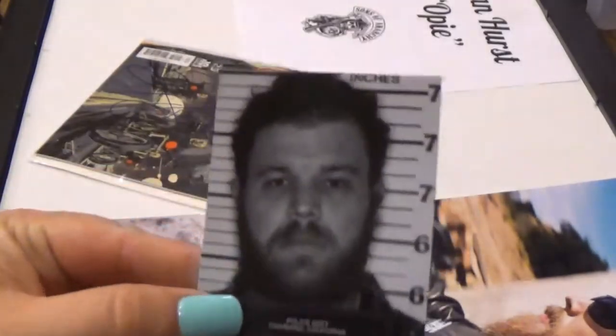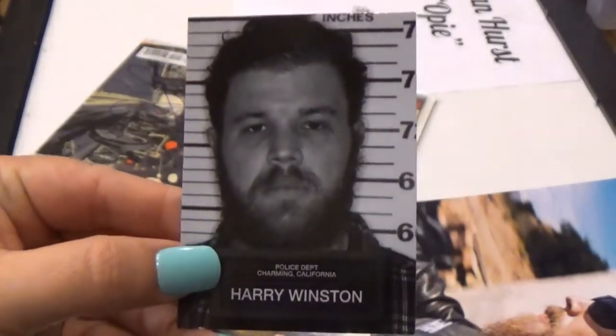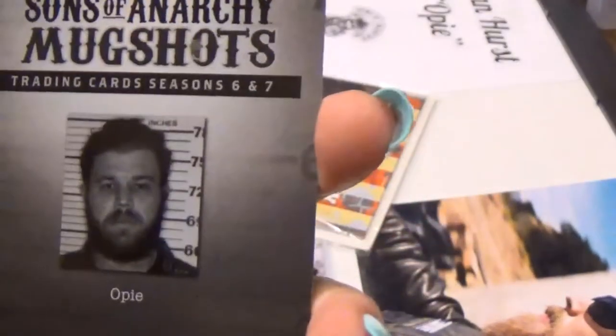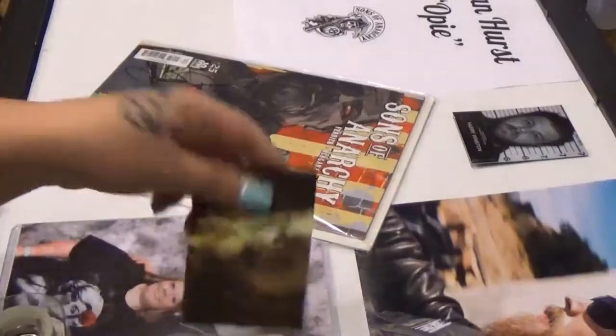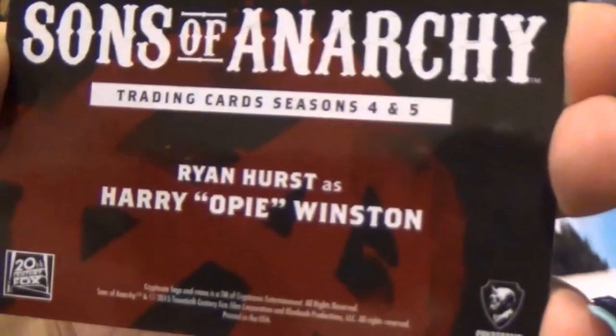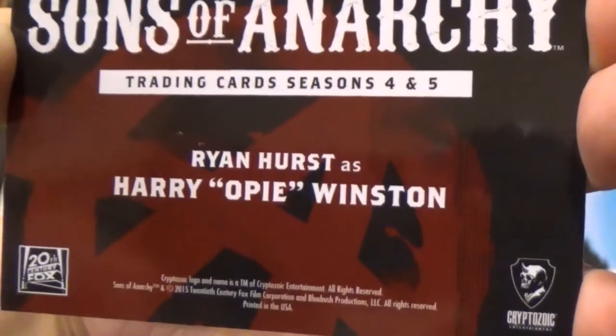These are actually collector cards for Sons of Anarchy. This was his mugshot that was hanging on the wall in the show. And on the back it just has his name. This here is another trading card from Sons of Anarchy, and on the back it says Ryan Hurst is Harry Opie Winston.